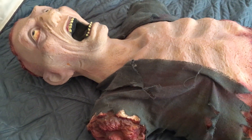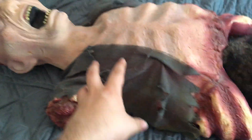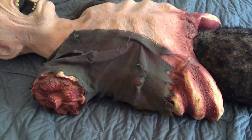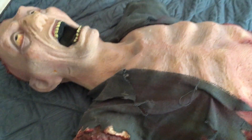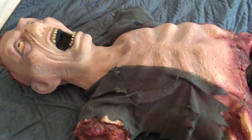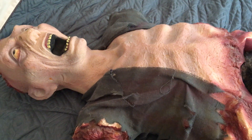Now that I've talked for one minute without giving you guys really any info, let's go ahead and get into the review. So, this is the Eaten Alive from Spirit Halloween 2011. I got this animatronic in 2015 at the Spirit Store for about $111.